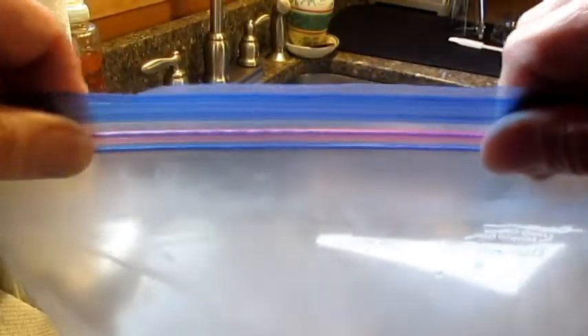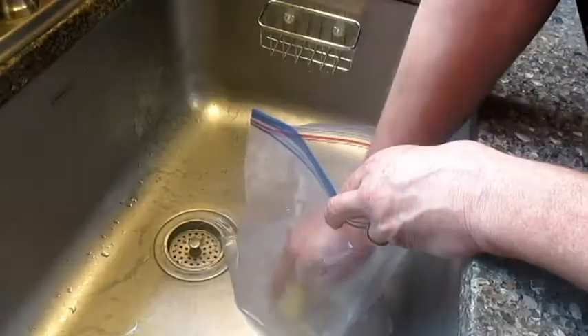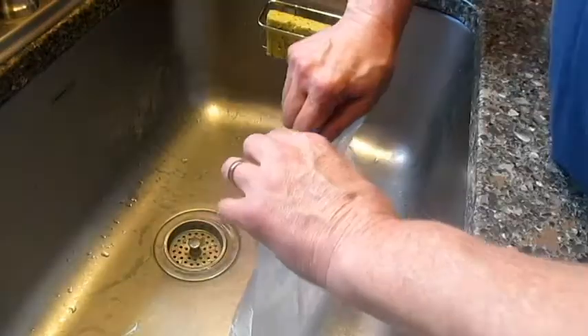I take the bag and fill it until it's about one-third full. Seal the bag. Now that I've sealed the bag, I'm going to put a little pressure on it every direction, checking for leaks. If it doesn't leak, then add some soap.